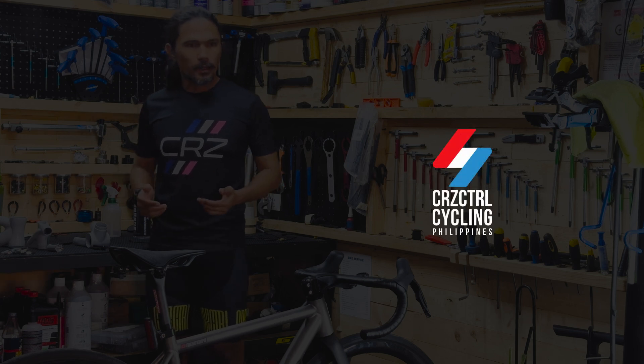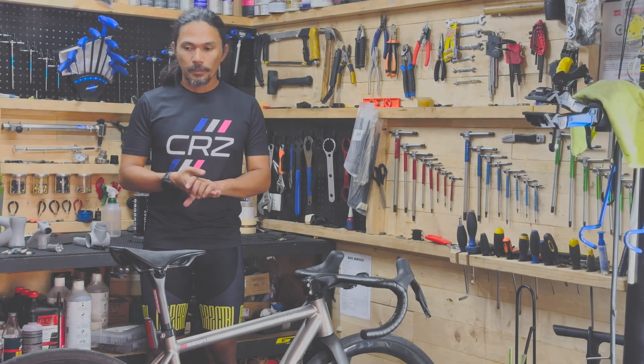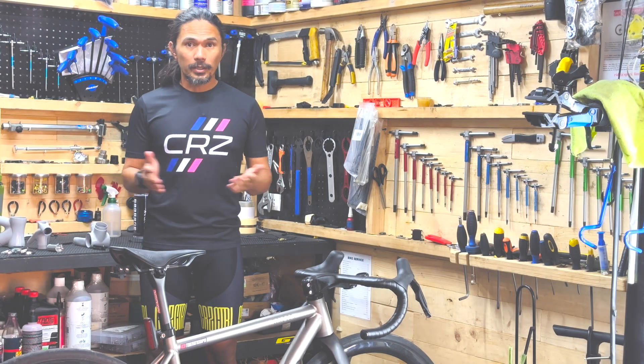Welcome to our workshop. My name is Coach Lian from Cruise Control. This is where all the magic happens.